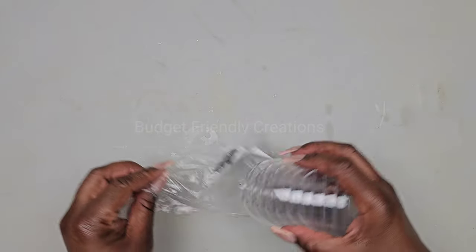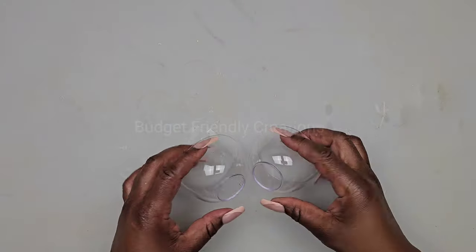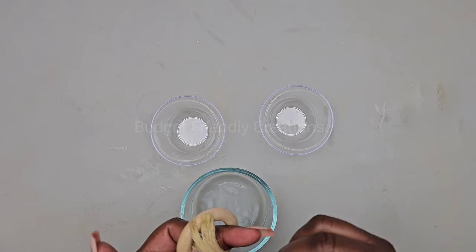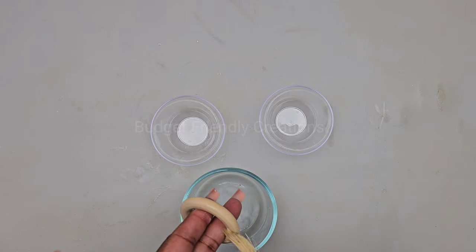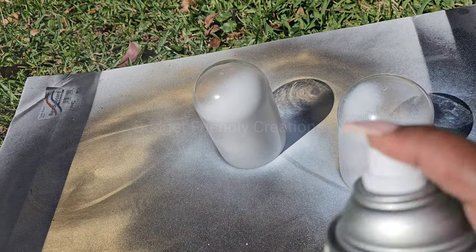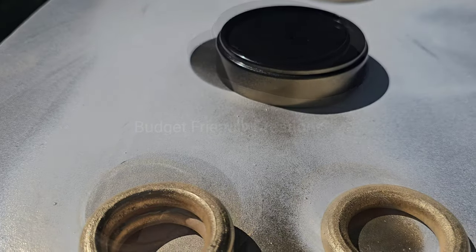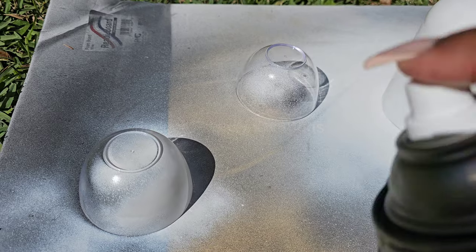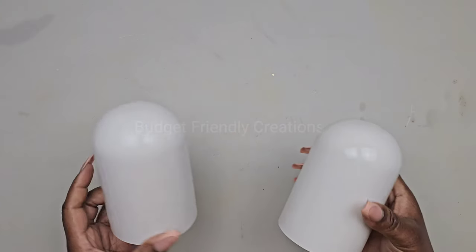I'm also making a small vessel to match my vase, using these mini round bowls — two of them. I'm using one macrame hoop and doing the same thing: priming the area. Then I'll take them outside to spray paint them. For the domes I'm using Rust-Oleum white gloss, and for the hoops and the lid I'm using reflective gold spray paint.